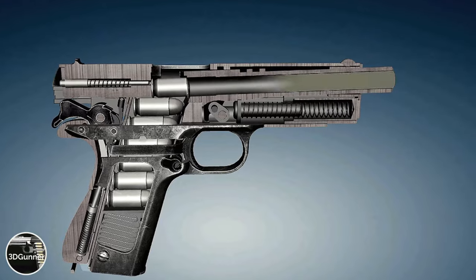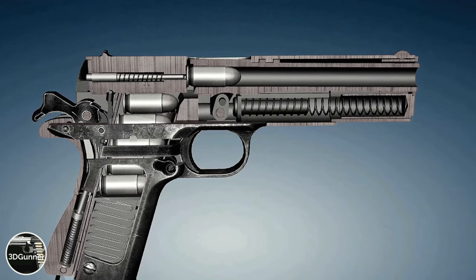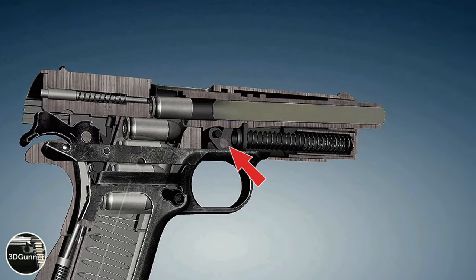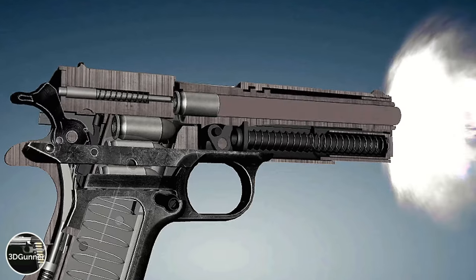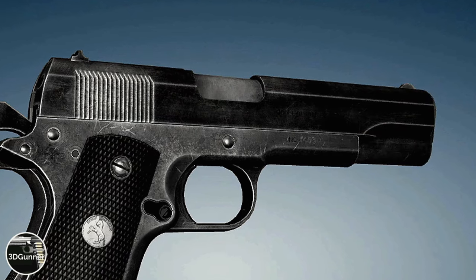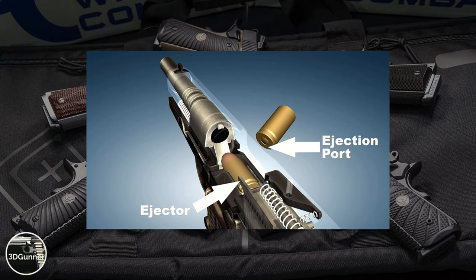When the 1911 is fired, recoil energy from the fired cartridge powers the jointly locked slide and barrel a short distance to the rear while the bullet exits the muzzle and chamber pressure drops to a safe level. Then the barrel link pivots around the slide lock pin, stopping the barrel from further rearward movement and pulling the barrel downward to unlock it from the slide, allowing the slide to continue fully rearward. The extractor on the moving slide pulls the empty cartridge out of the chamber until it hits the ejector, which pushes the empty case out through the ejection port.